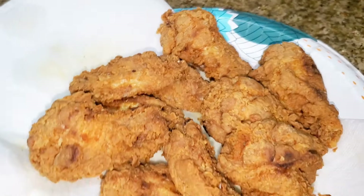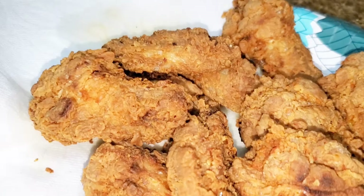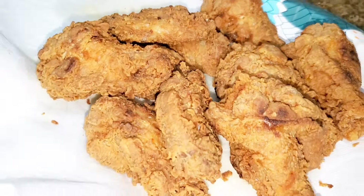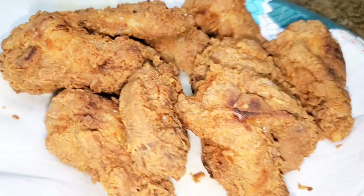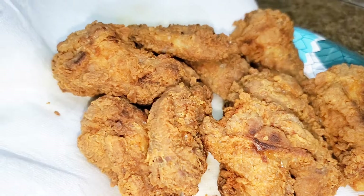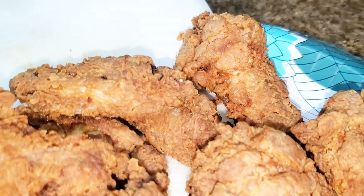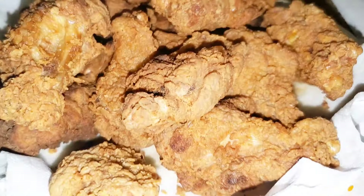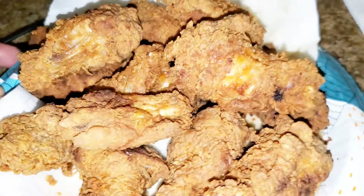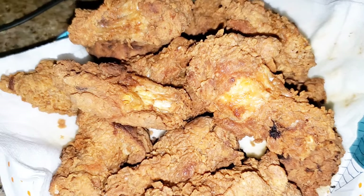This is what the first batch looks like — look at that right there! Look at that, gorgeous! Not bad, not bad at all. There we have it — crispy, spicy fried party wings, you guys!